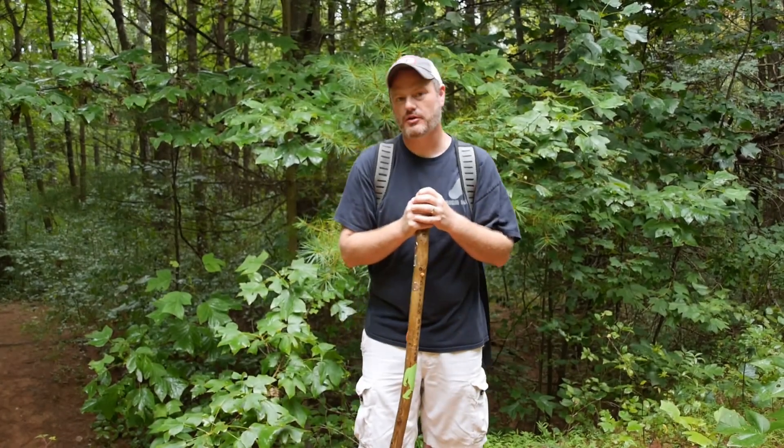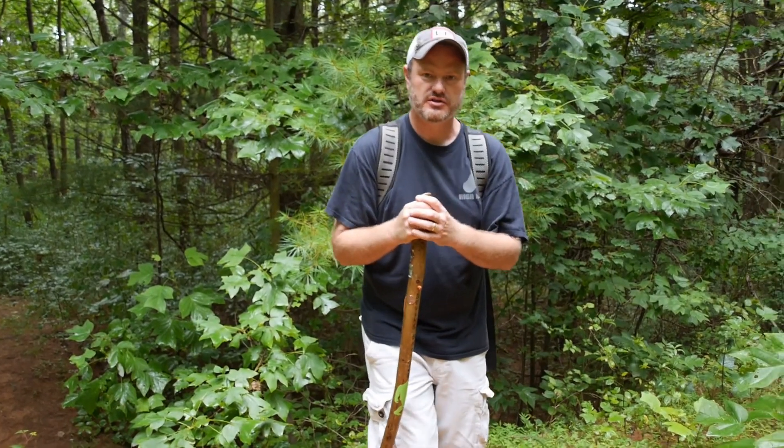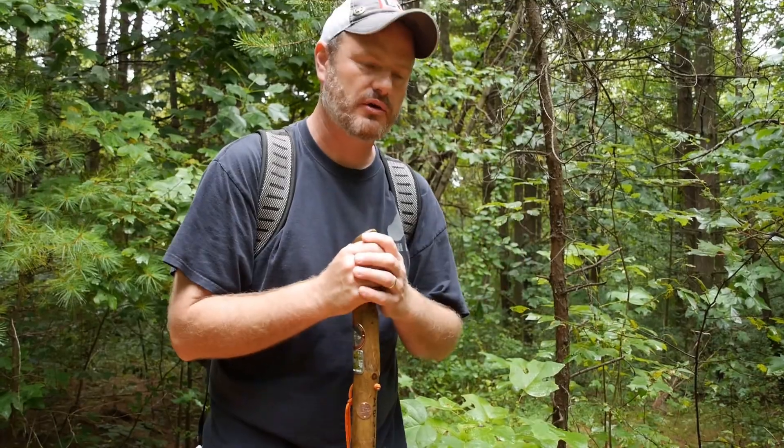Hey folks, welcome back to another episode of Bigfoot BS with Sam Deloach and Bill Lancaster. This is episode 9 and today we're going to talk about how to cast a print while out in the wild. So while we're walking along here in the woods, Bill and I have come across just a normal dog track, but we want to show the proper way of casting a print while you're out in the wild.